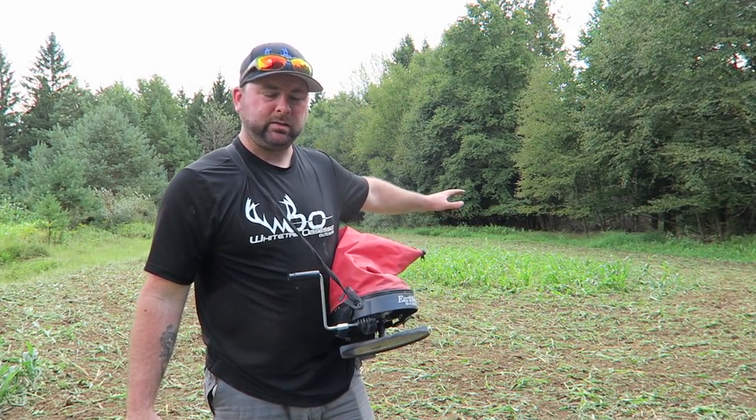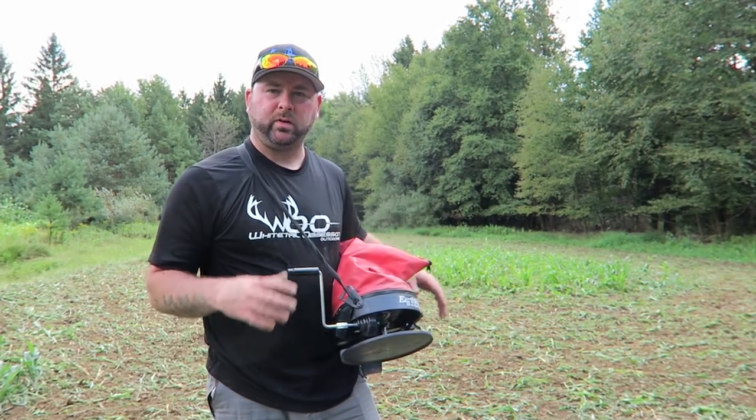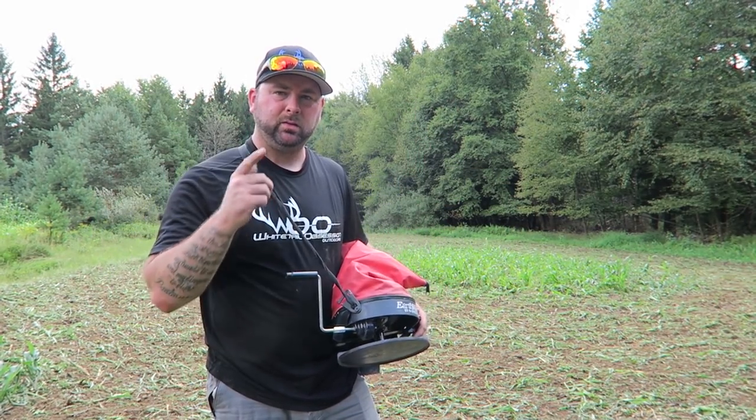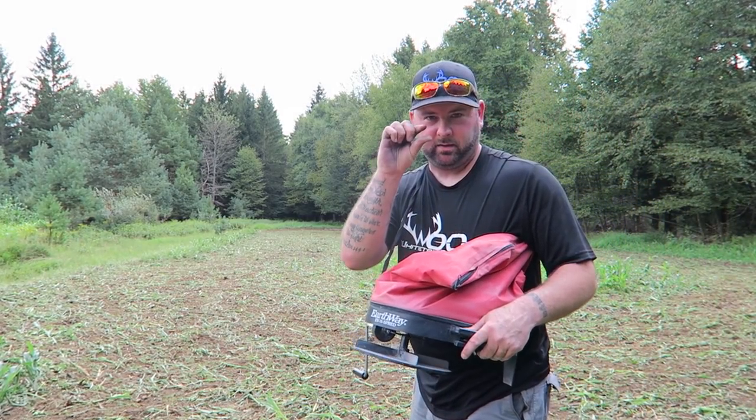Now we just got done dragging this — bugs are horrible. Now we'll go ahead and broadcast right on top and let the rain do its job. Again, we're gonna start out with a small opening, go around, see where we're at, then adjust from there.